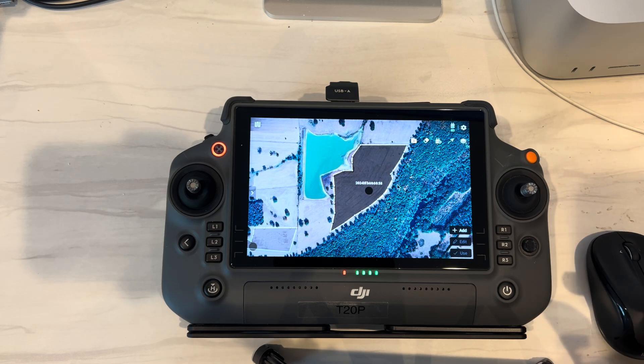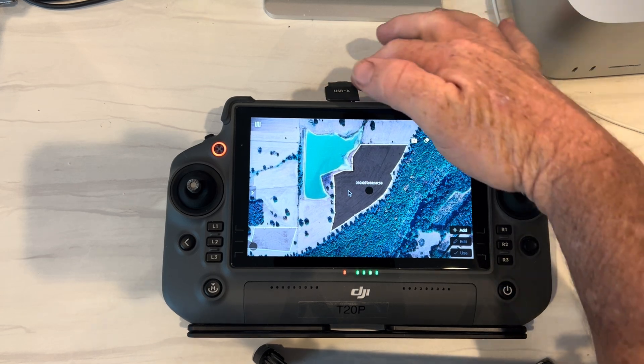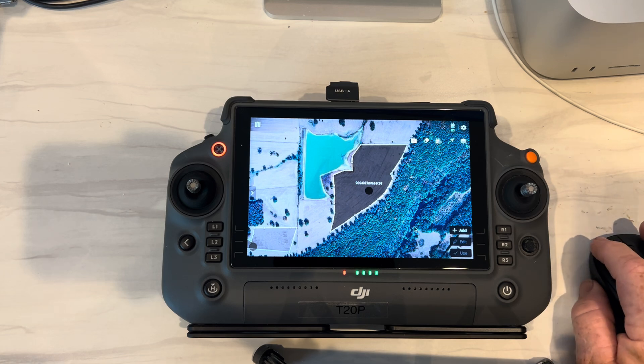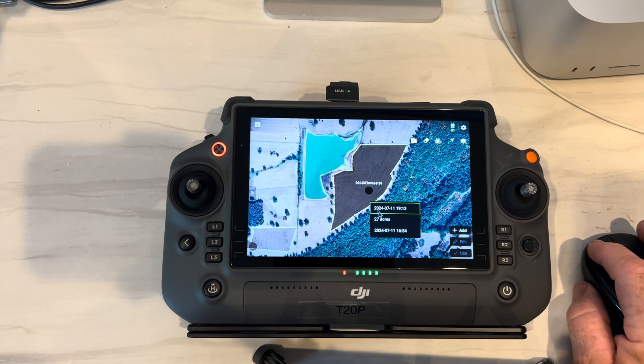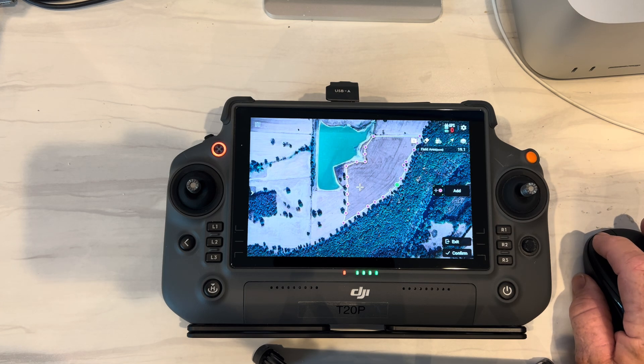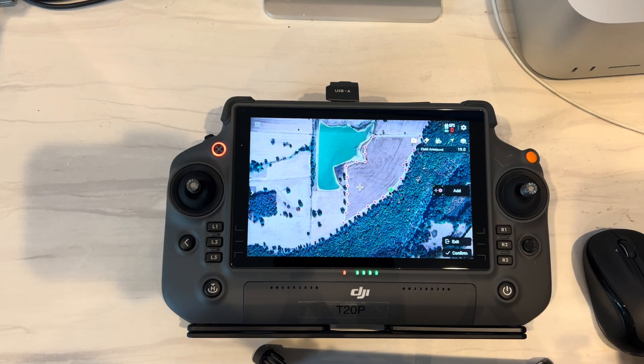you can plan your missions on the remote. I started using this mouse and you can put a dongle in your USB-A port there and you can edit your missions. So I can click on that, say edit. You can move your boundary around, add obstacles — anything you can do with your finger on the remote screen you can do with the mouse.